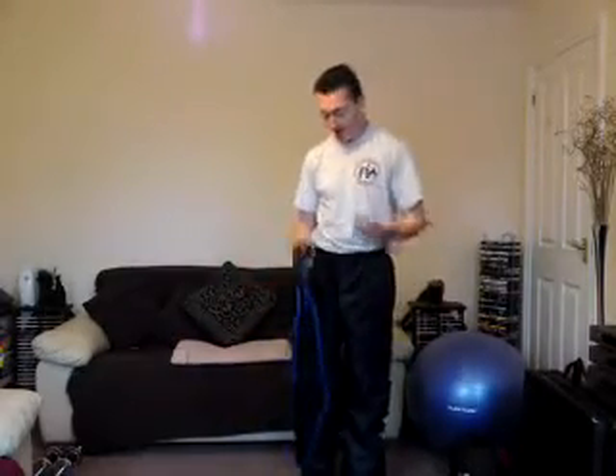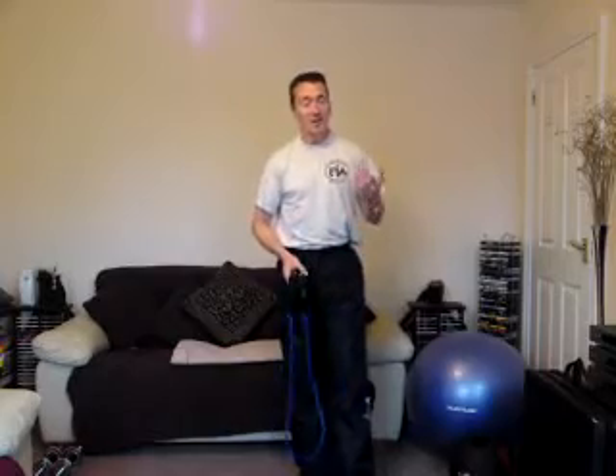Obviously the more repetitions you do, the more you're working the heart, you're opening up the lung capacity, getting more oxygen in, which reduces the load on the heart region. Great exercise — what I normally give my clients is 2 to 3 sets, 12 to 18 repetitions, and that is sufficient enough. A great warm-up exercise for any workout.